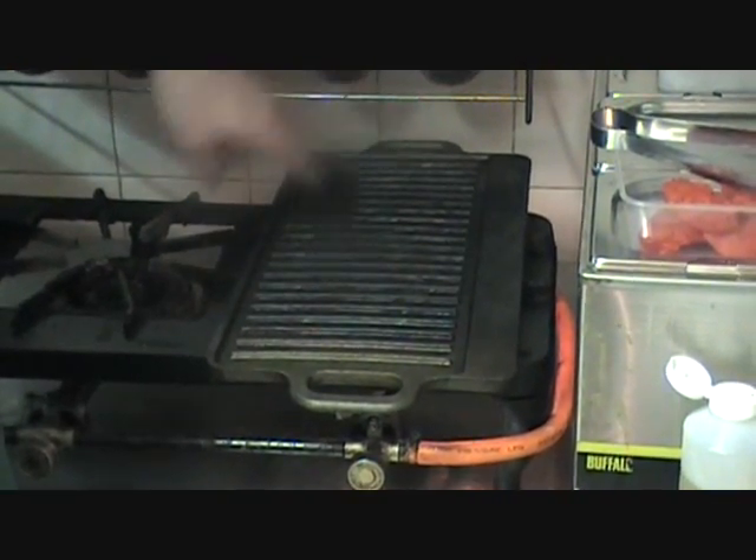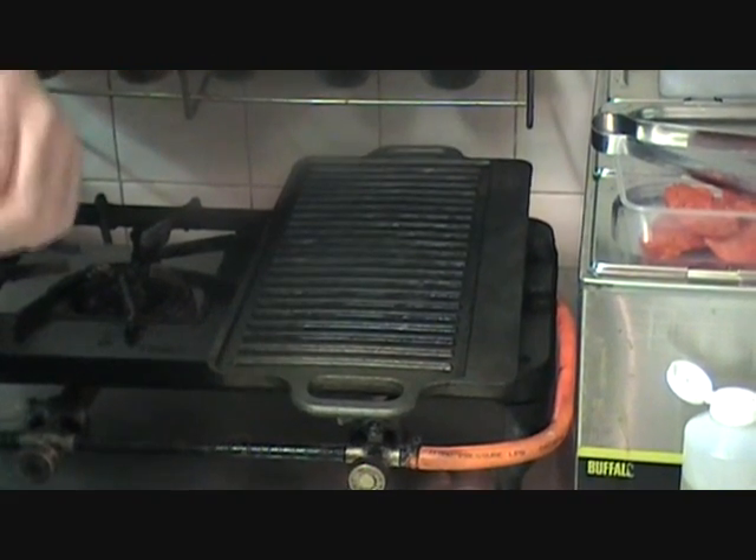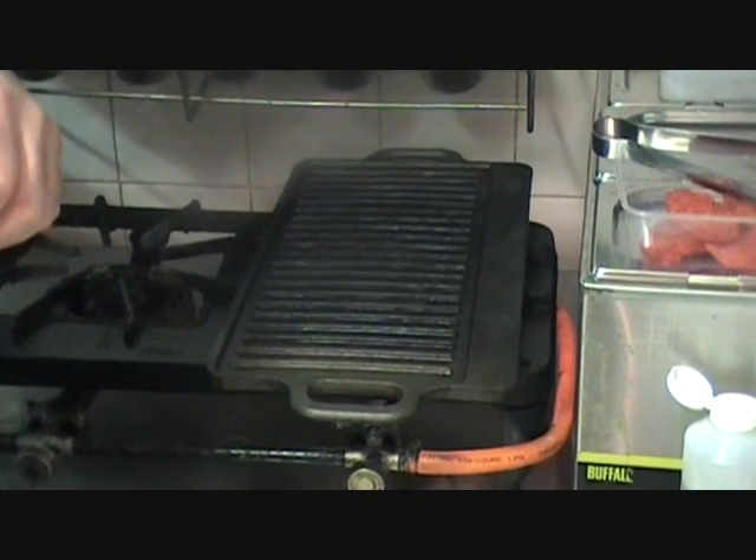I suggested you could do it under the grill. What I mentioned in that video is that you can do it on a griddle plate — that's one of these, you can see it here. So we're going to show you how we can cook chicken tikka on a griddle plate and get a really nice effect. The closest thing to indoor barbecuing, really.